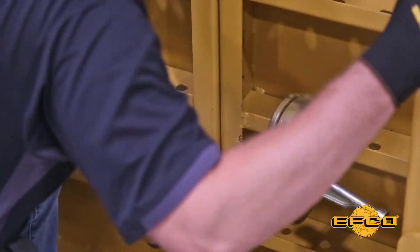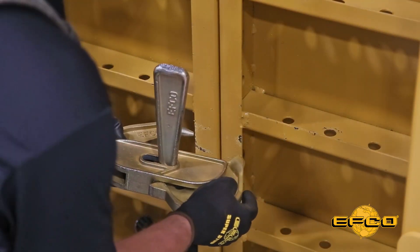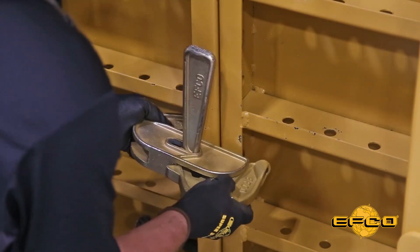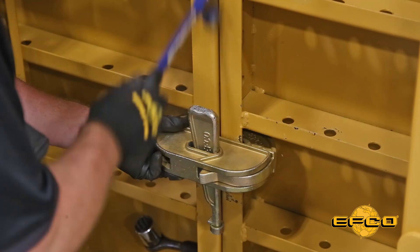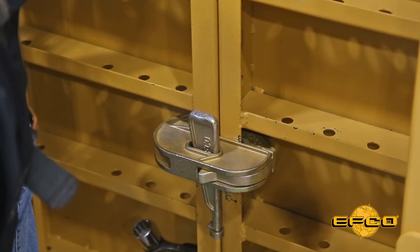We're ready to make our quick clamp connection. Our clamp's hanging right there set in place. It's usually always easiest to attach these right underneath the rib. Two or three good hits with a hammer and it's set and ready to go.